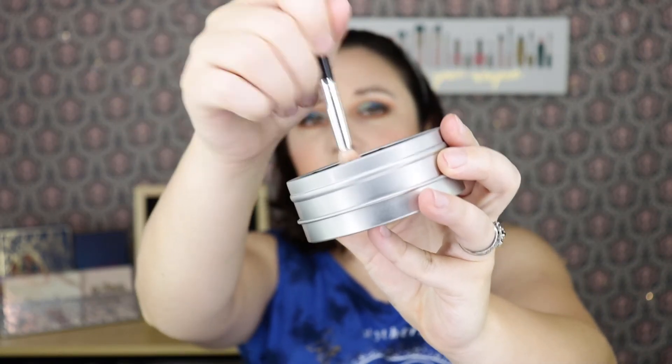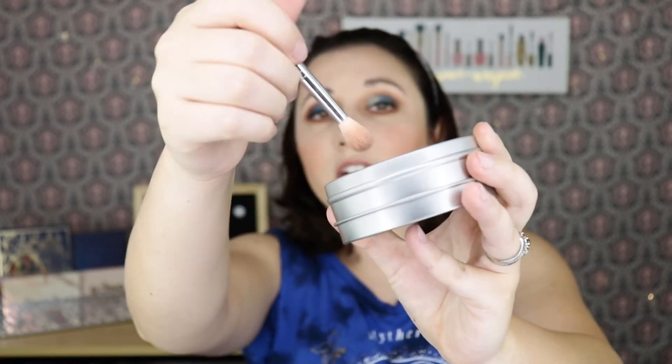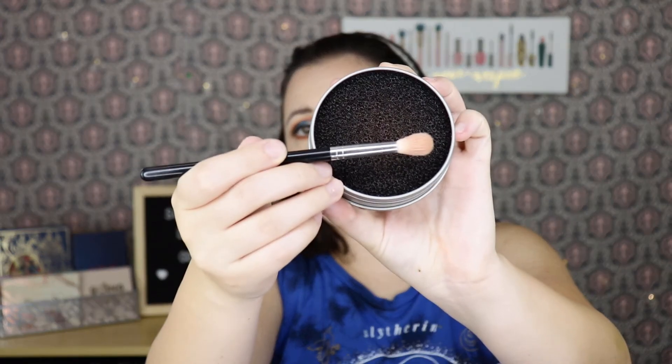I also used the brush cleaner while doing the eyeshadow look. It's nice and convenient, but I just don't see anything special about it. Whenever I need to use the same brush to switch colors, I usually just brush it off on the back of my hand and that works just as well. I didn't think it cleaned my brushes spectacularly. I'll continue to use it since I have it, but I wouldn't have gone out and bought it myself. I just don't see the difference between this and brushing it on the back of your hand.